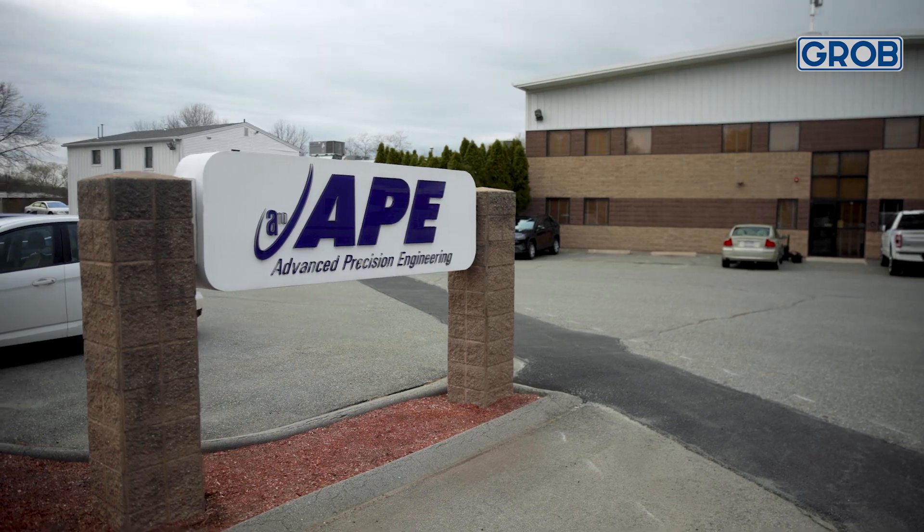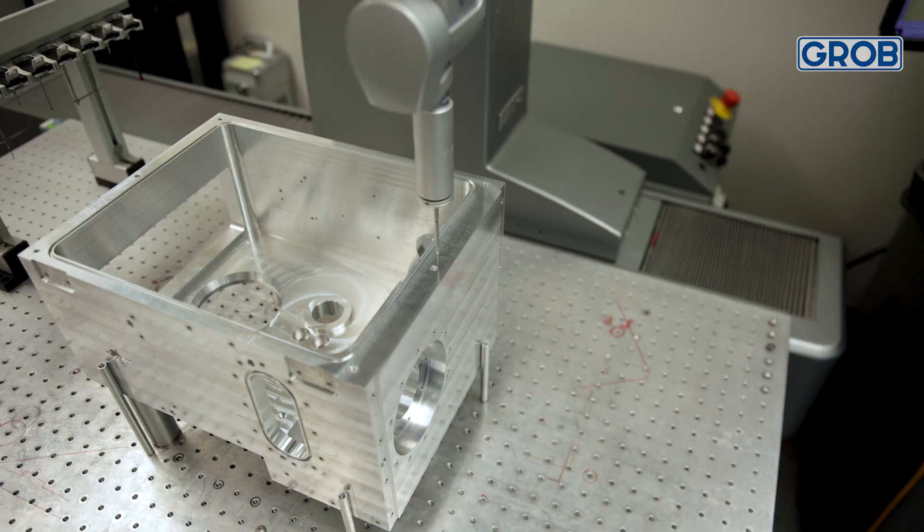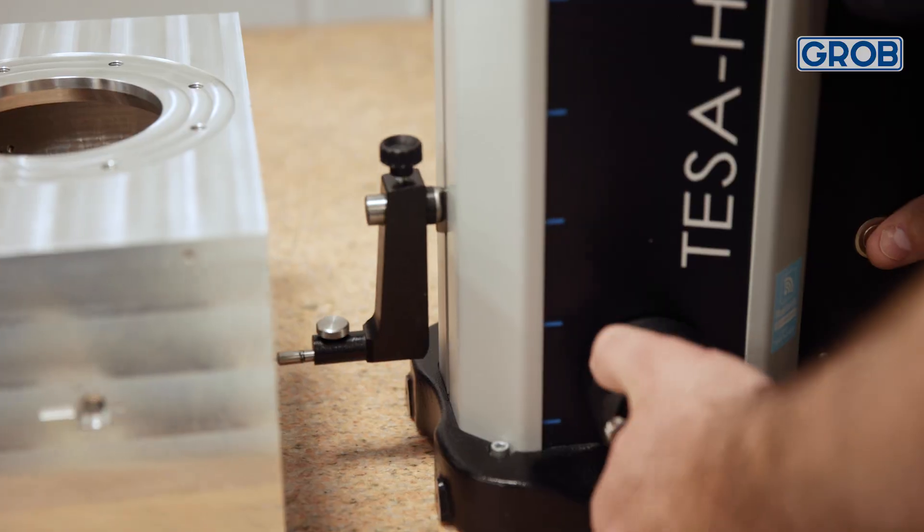Here at APE, our niche seems to be the components that are really difficult, have complex geometries, and require really tight tolerances.